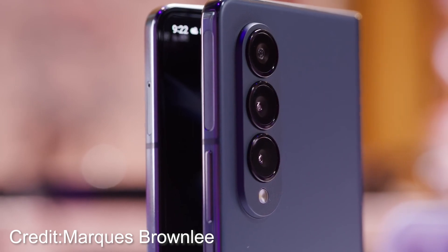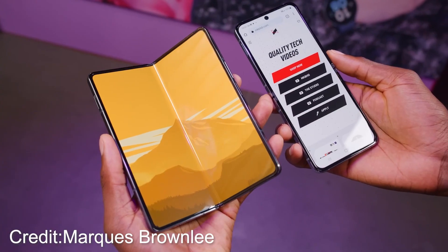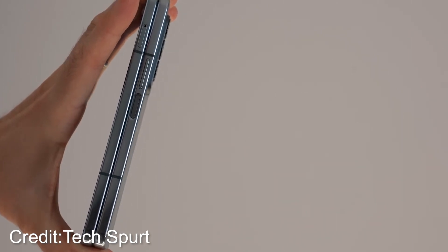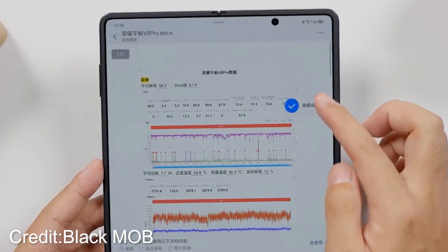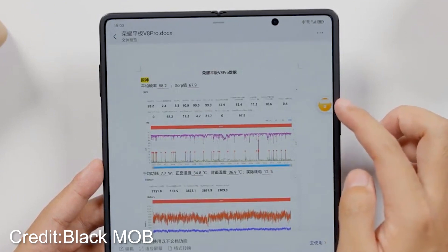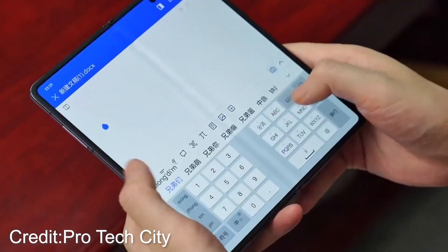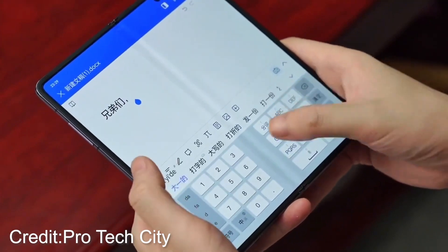In the spirit of fairness, let's not discount Samsung's accomplishments in the smartphone realm. They have rightfully earned their place among the industry leaders and their devices showcase top-notch craftsmanship. However, we cannot deny the sheer impressiveness of Honor's advancements in the Magic V2. It's a battle of innovation and ingenuity, with both companies vying for the top spot.